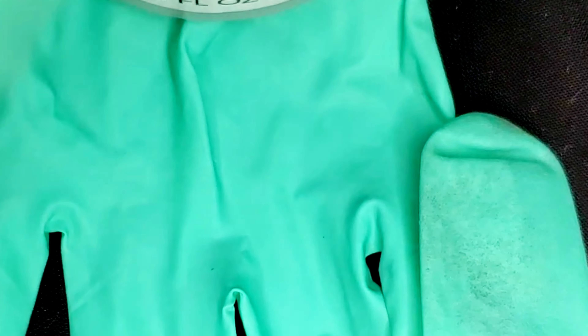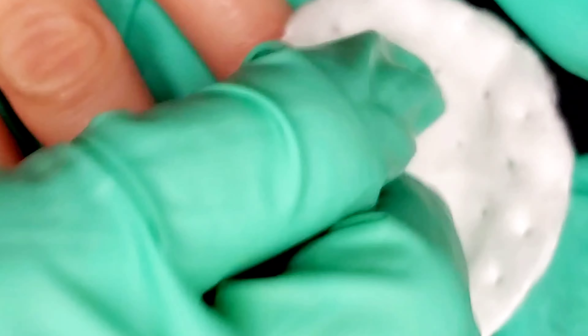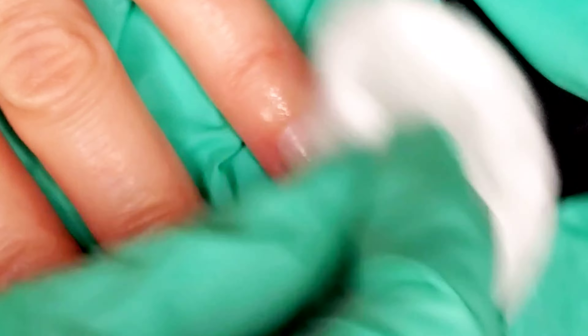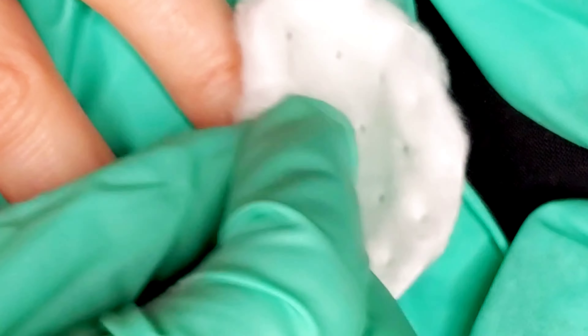Same procedure — I'm going to take a cotton round and soak it in the pure acetone. This is a pump top, which I love because it locks in place when you're done; you just twist it. Let's try the pure acetone — nope, not happening. It's really stuck on there.